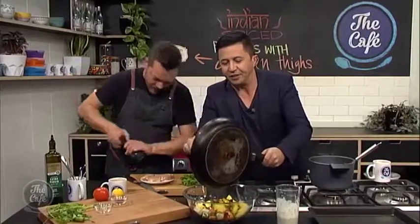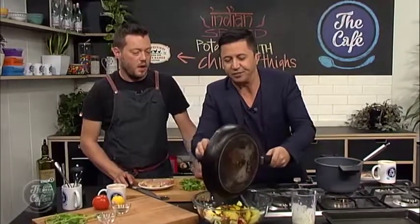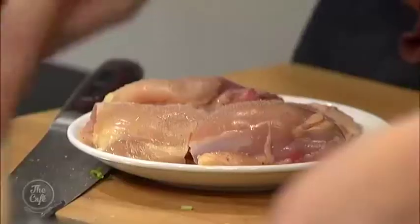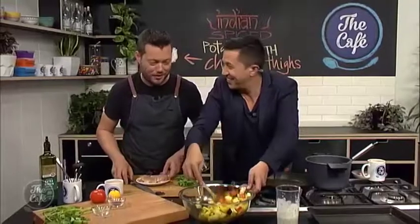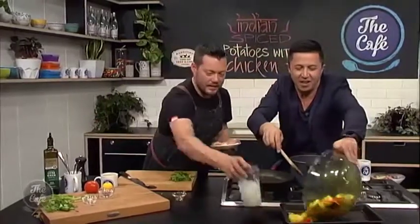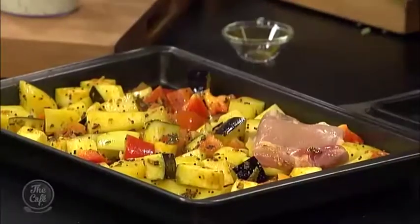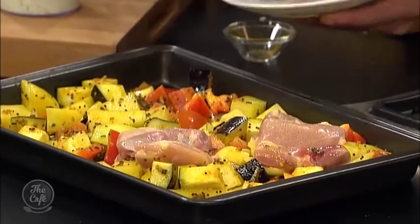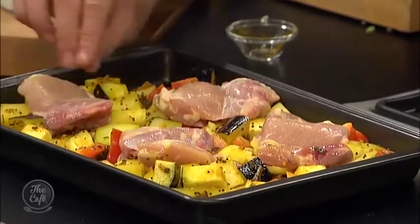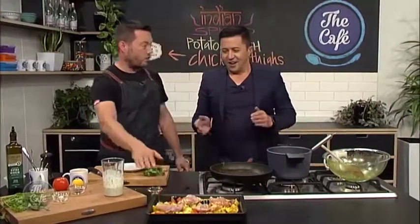With the chicken thighs — as mentioned we could use chicken breast but we'd need to change the cooking times. Give it a really good stir and then pop it onto the tray, spread it out nice and evenly, and then lay the chicken on top flat. As it bakes, you get that nice textured skin at the top — it's going to be nice and juicy in the centre, and all those flavours will almost steam through the chicken as it cooks. About an hour in the oven or until it's ready.